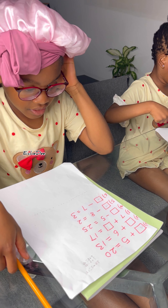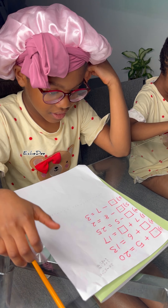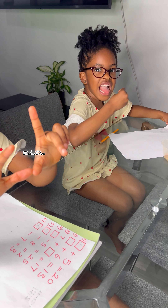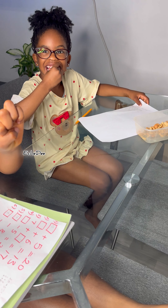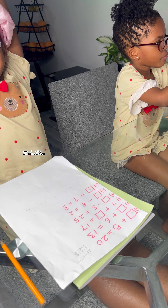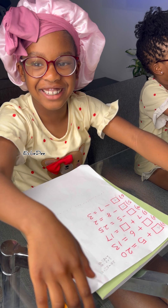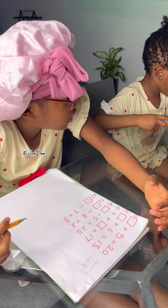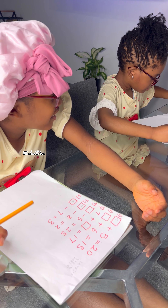What are you going to give mommy? Yes, I got it right — it's two. That's two, and I got two over here.